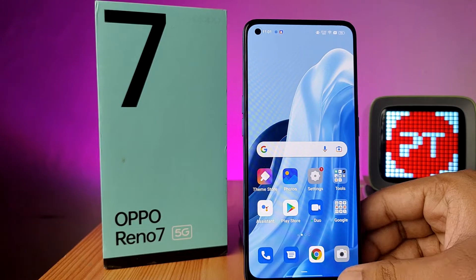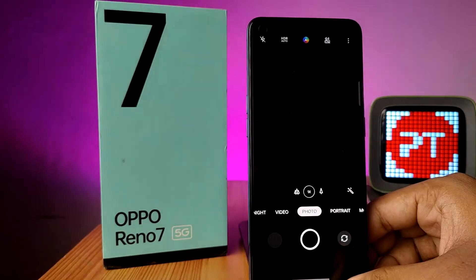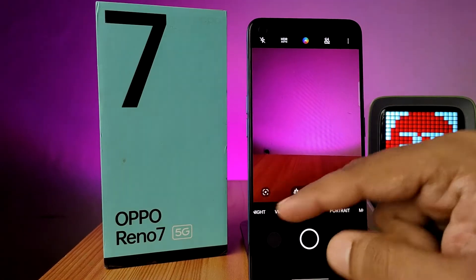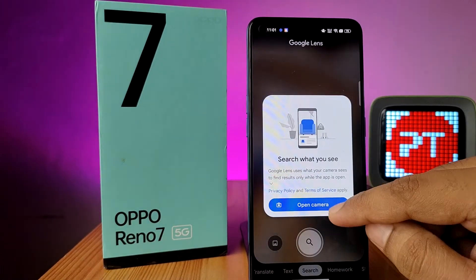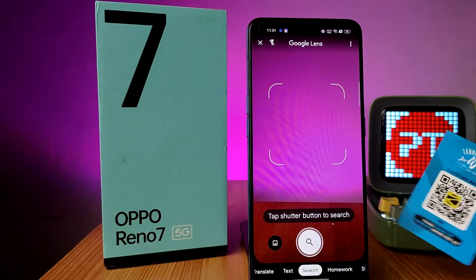In this video we will learn how to scan a QR code using the OPPO Reno7 5G smartphone. Open the camera app, then click on Google Lens, click on open camera, and allow the required permissions.